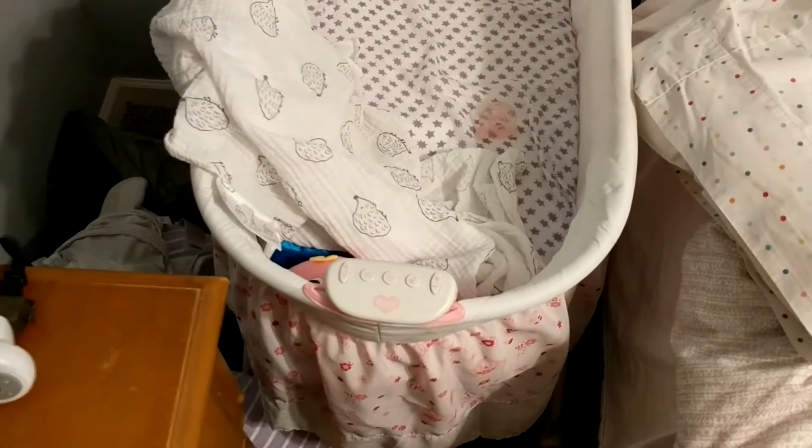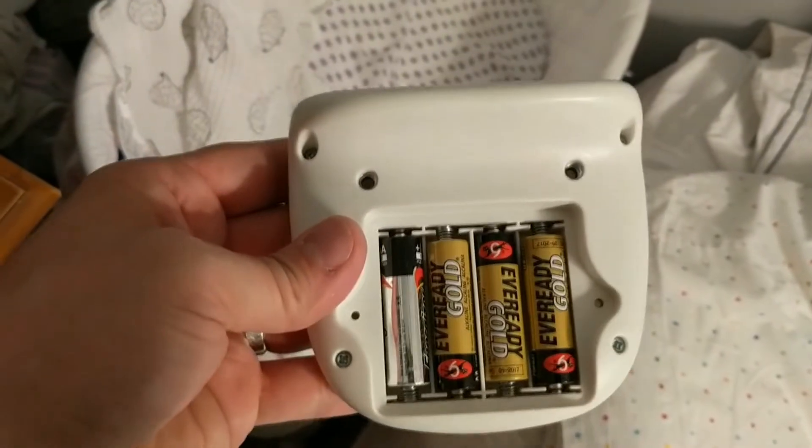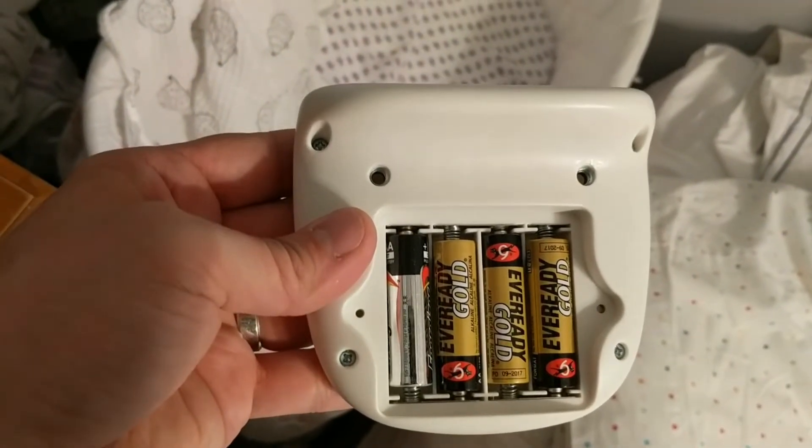Do you wish you could just plug in your battery-operated device instead of replacing batteries all the time? We'll show you how on this episode of How to Fix It Workshop.